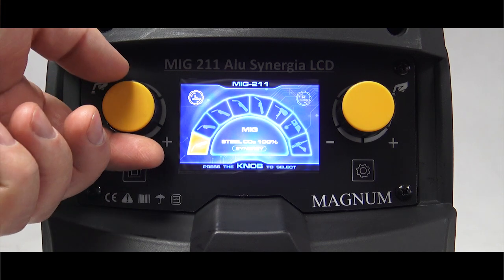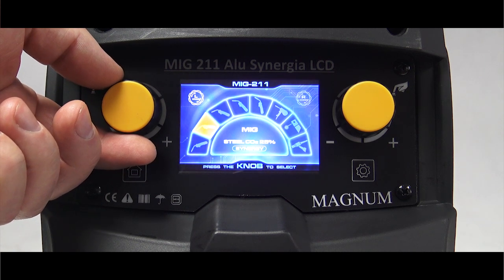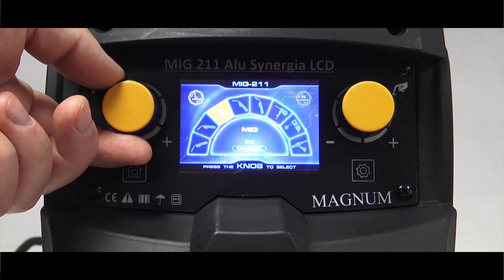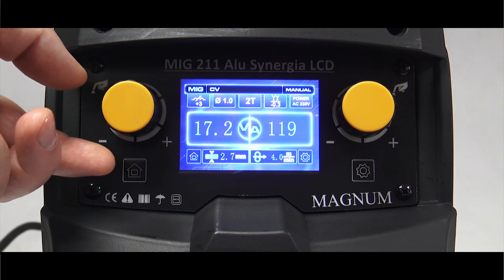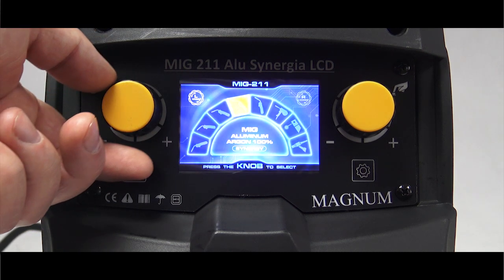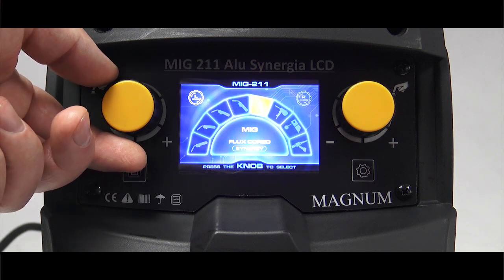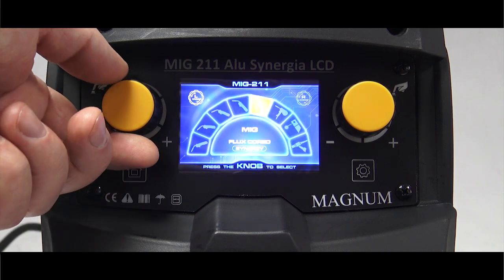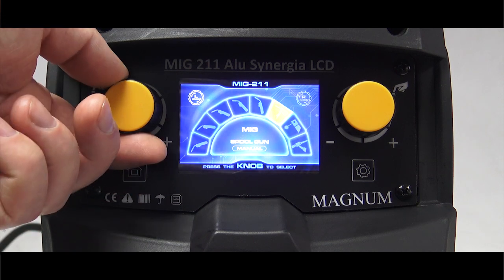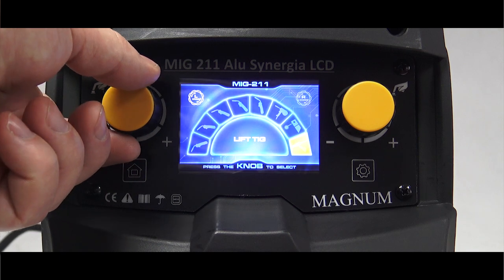Do wyboru są: program do spawania stali w osłonie CO2, program do spawania stali w osłonie mieszanki gazowej, program manualny, w którym wszystkie ustawienia odbywają się ręcznie, program do spawania aluminium, program do spawania drutami rdzeniowymi, np. drutem samosłonowym do spawania bez gazu, program do spawania z wykorzystaniem specjalnego uchwytu szpulowego, program do MMA oraz program do spawania metodą TIG Lift.